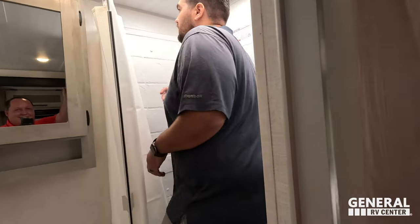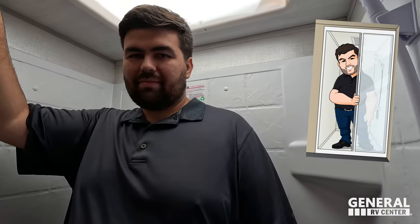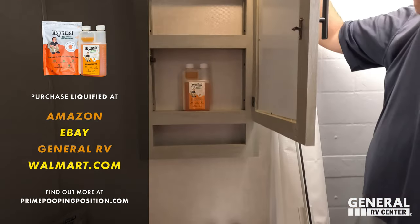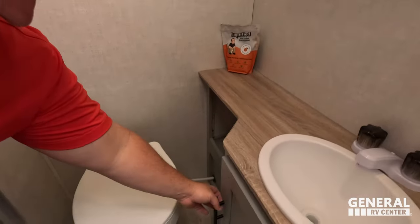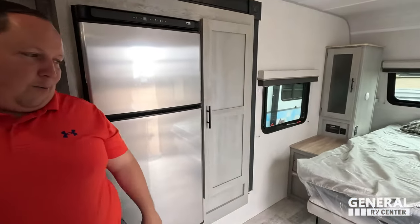In the shower: great head height thanks to the tall ceilings, good width, and the depth isn't the best but the radius curtain design definitely helps — it passes. There's a nice mirrored medicine cabinet. Over here we see our brand of black tank treatment. There's a nice sink with storage underneath. The toilet, unfortunately, is a plastic toilet — not exactly a prime pooping position.